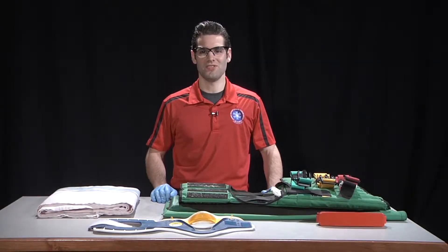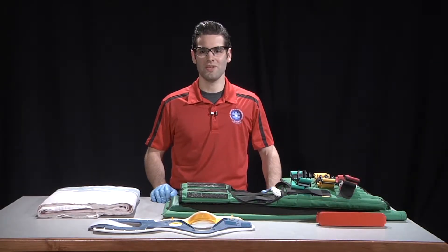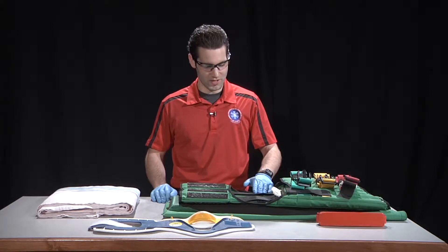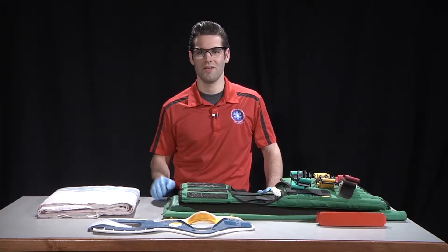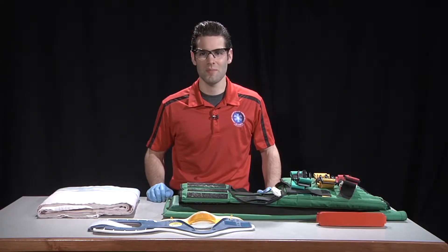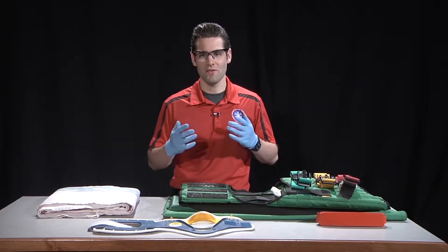This is the Seated Spinal Immobilization Skill. The equipment we'll need for this skill is a short spinal immobilization device with straps, a C-collar, and padding material. The recommended PPE for this skill are gloves and eye protection.